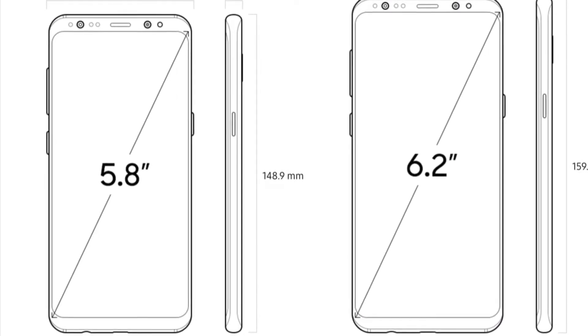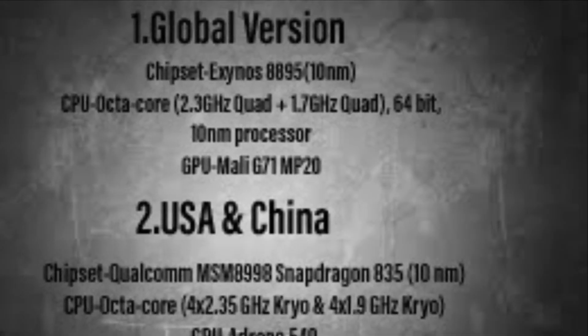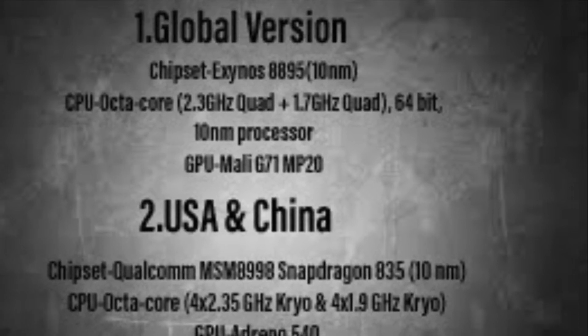This phone is available in a global version, a USA version, and a US-China version.